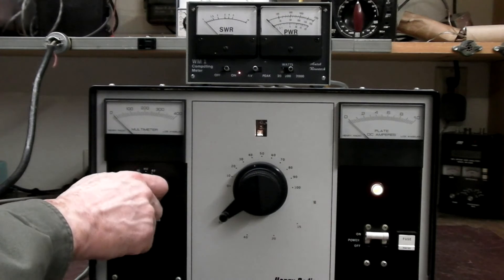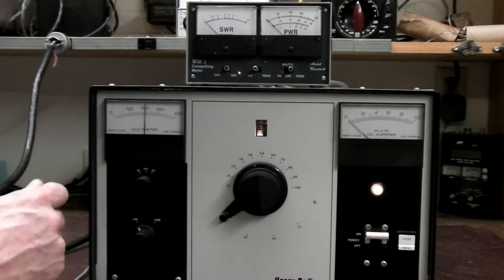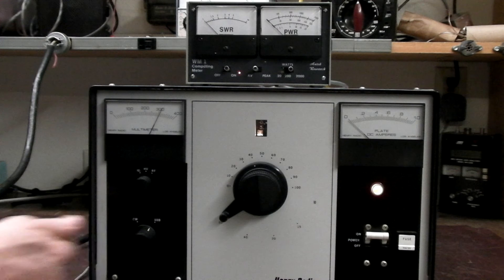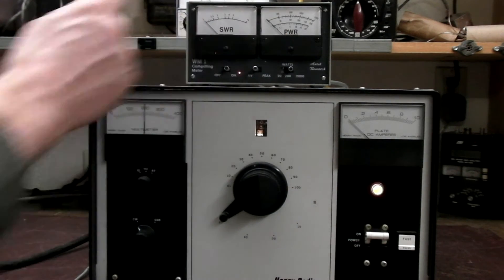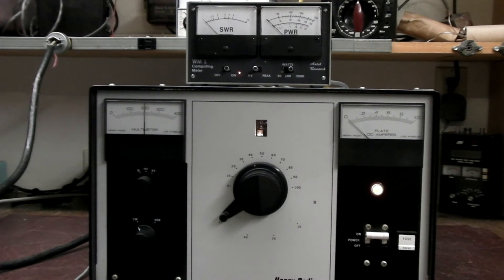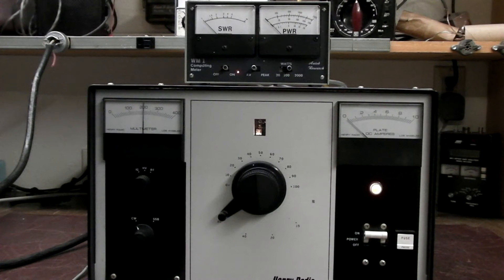I've got it all tuned up on 80 meters. There's the high voltage — CW mode — and that's your high voltage, almost 3,200 volts on single sideband. My wattmeter is up here set to the 2,000 watt range. I'll go ahead and key it, and you should see the plate current and how many watts it's putting out. We're just conservatively driving it with about 80 watts. You can see we're about 800 watts output in the CW mode.